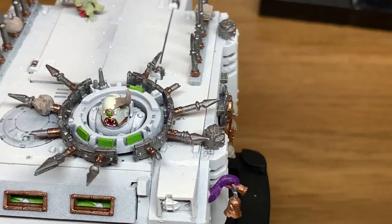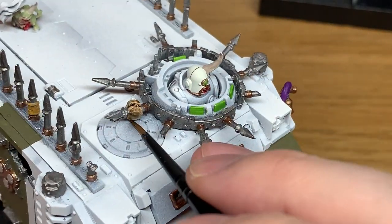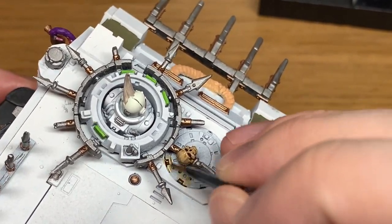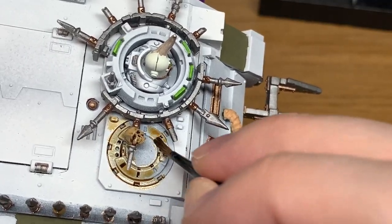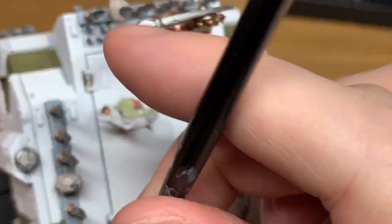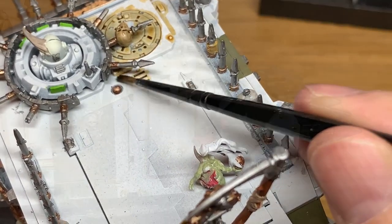So the first shade is going to be Citadel Seraphim Sepia. It's going to do all of the armour for the Death Guard chap. We're going to start painting this onto all the detailed areas. You've got like a kind of cupola just to the right of where his head's popping out — I'm just going to do most of that with Seraphim Sepia because there are a lot of details on there. For the most part you're just going to go around the detail or into the ridges — you're not going to do the whole model with Seraphim Sepia because it's such a huge area.